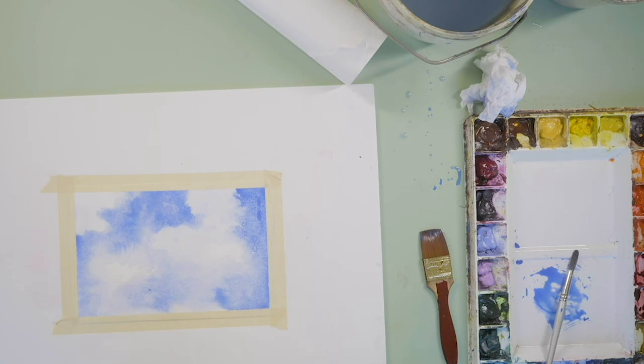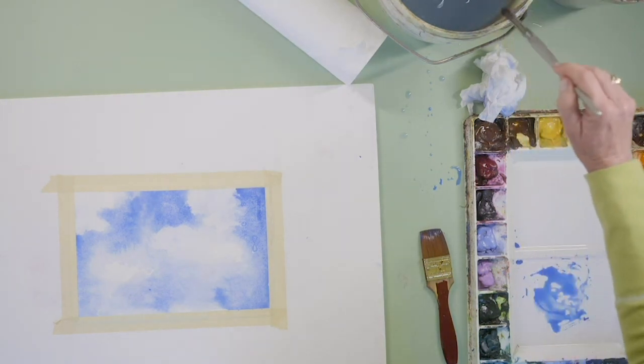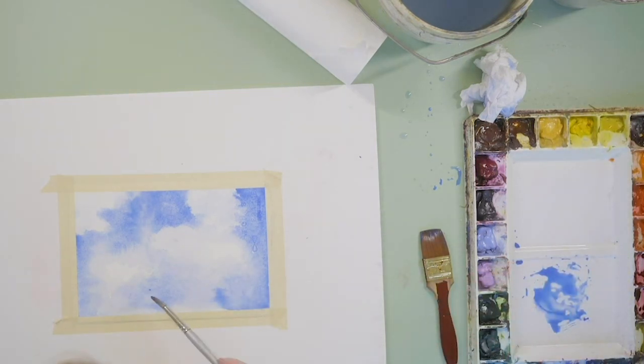I've got a tiny bit of a speck there. If you get a hair or a chunk of paint, never use your hands — just come in with a brush and lift it out like that.